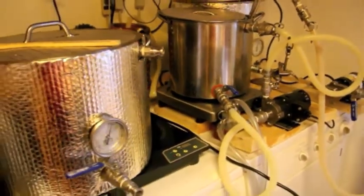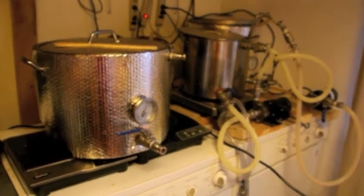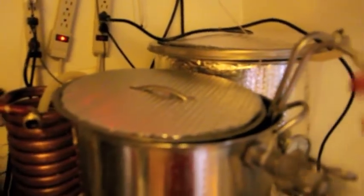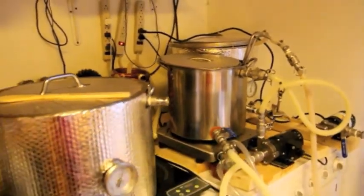Feel free to ask questions, video requests, whatever you want to know. If you have any suggestions on how to make this better — especially ideas for my recirculating system and something to distribute the water nice and evenly — I'd love to hear them. But yeah, this is it. Feel free to ask questions. Thanks.